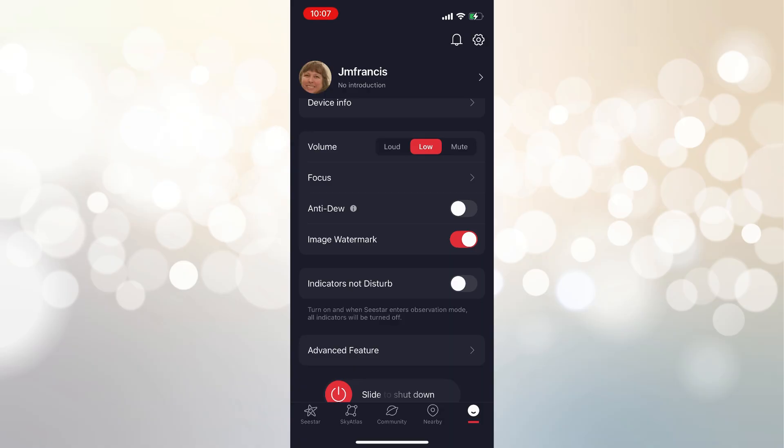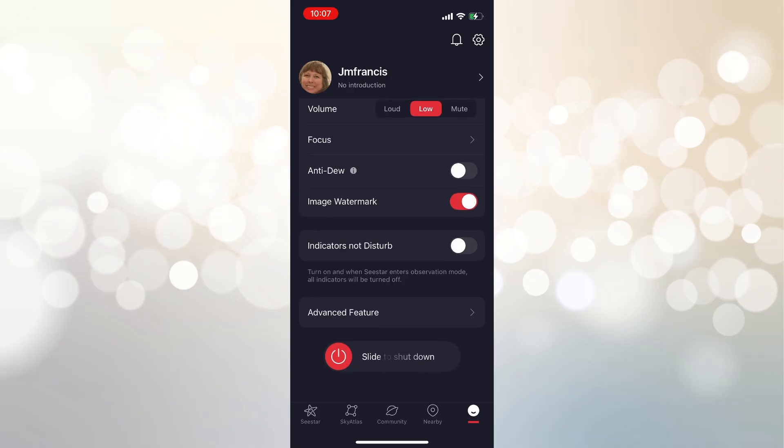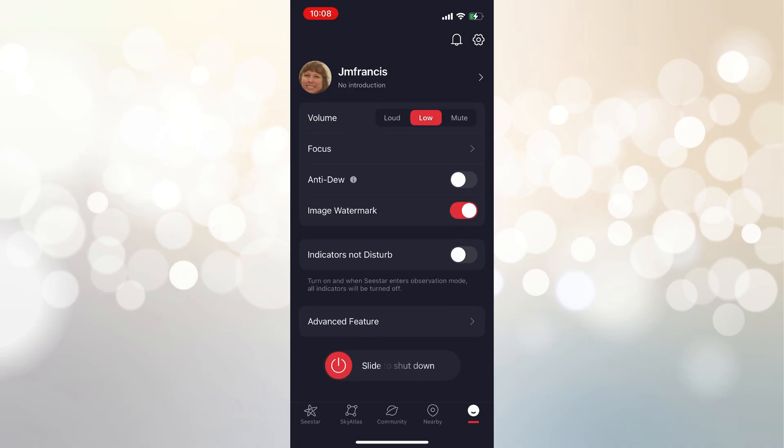Then I took you into my backyard, where I set up and also point to the south, though I'm more limited. I can only go basically direct south to southwest — I can't go southeast at all, otherwise I hit my house. I was imaging the Eagle Nebula hoping I could get it in that small window of sky to the south, and I want to show you the difference.